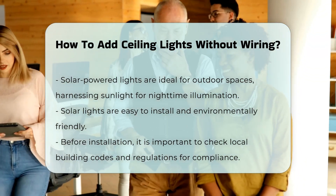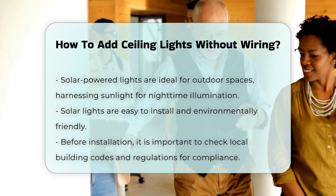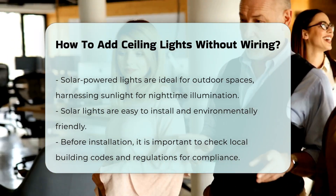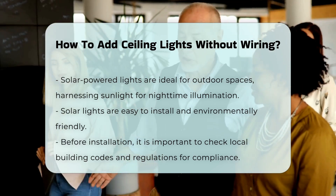Before proceeding with any installation, check local building codes and regulations to ensure compliance. This is crucial to avoid any legal issues related to electrical installations.